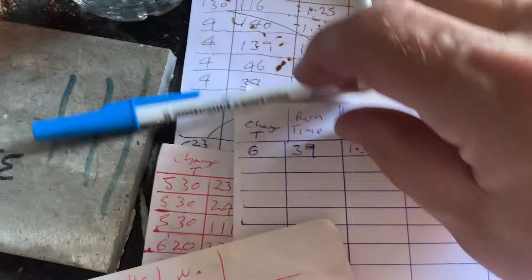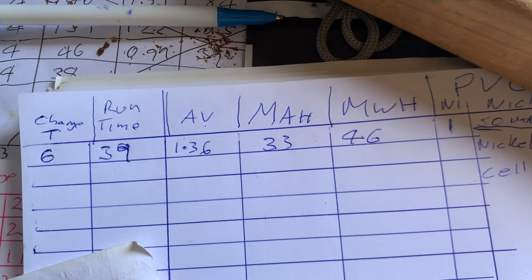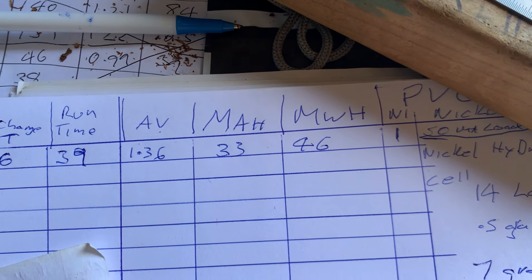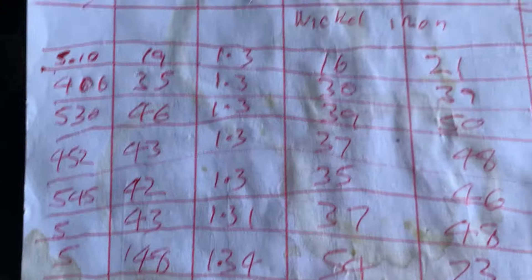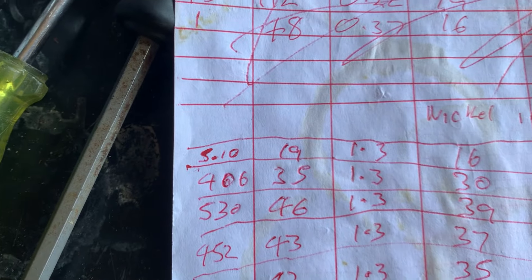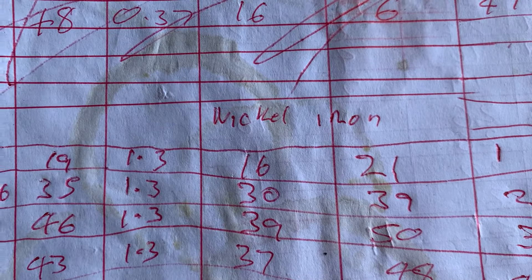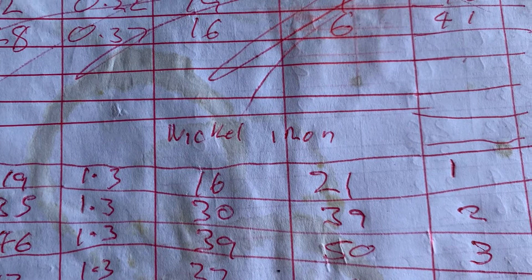The run was 39 minutes for a six-hour charge. Average voltage is 1.36 volts, giving 33 milliamp hours and 46 milliwatt hours. Comparing to the other cell's first run — both had the same 50 milliamp load — that one charged for 510 minutes, ran for 19 minutes, giving 16 milliamp hours and 21 milliwatt hours. So there's more of an improvement due to having more layers.